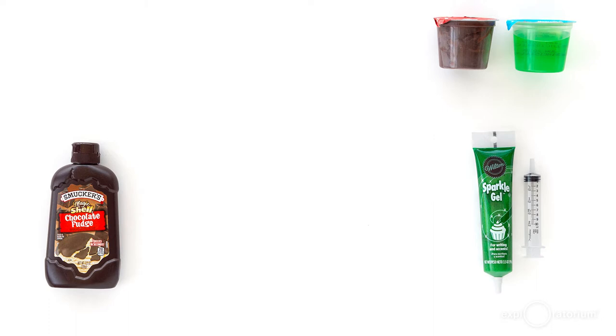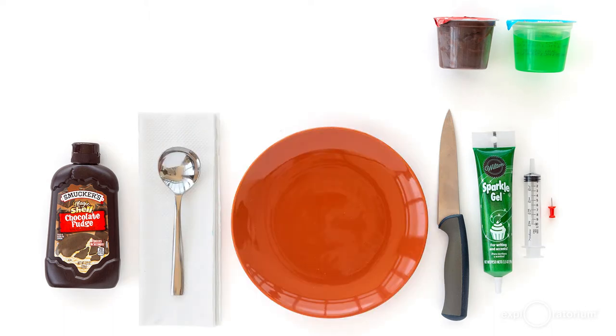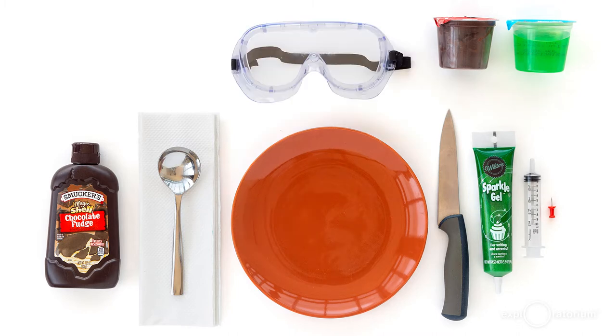You're gonna need a push pin, a knife with a very sharp tapered point, plenty of napkins, a spoon, a paper plate or bowl to catch drips, and a pair of goggles.